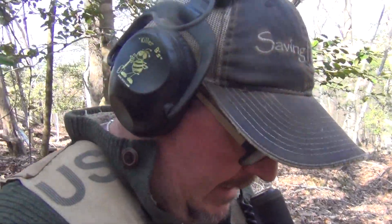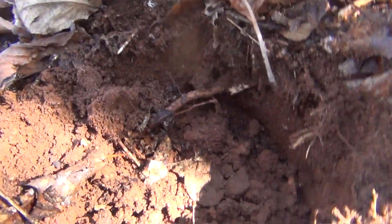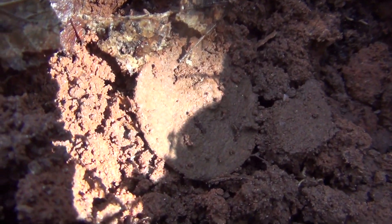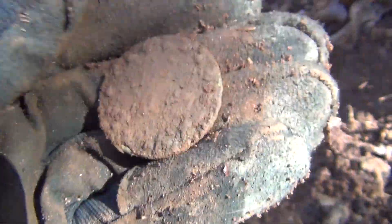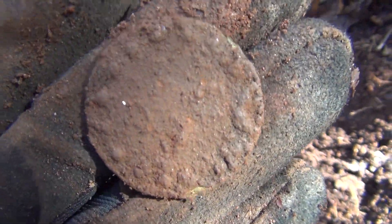I've got a good target in the hole. I can see it's round and I think it's gonna be a big old flat button. We'll go down here together and take a look. There's some good sunlight highlighting it — see it right there in the middle of the screen. We'll excavate that out and see if we got anything. It's got a design around the edge.